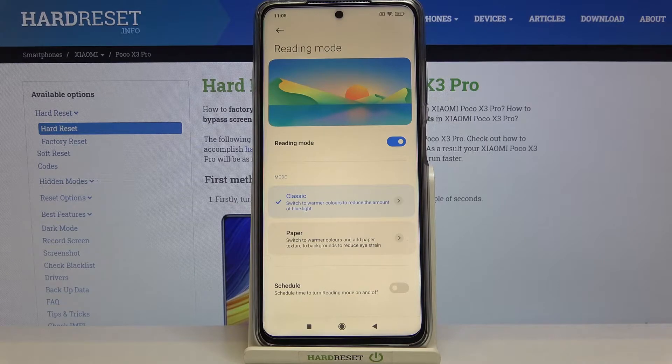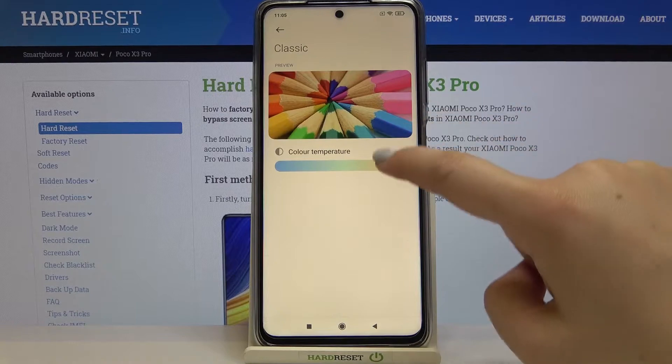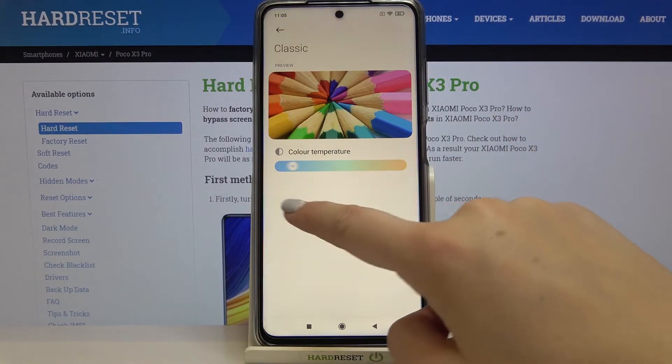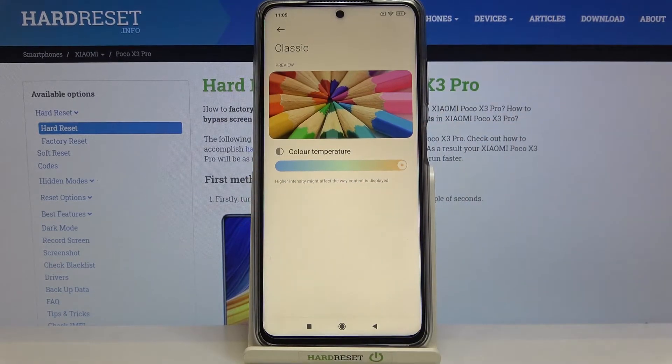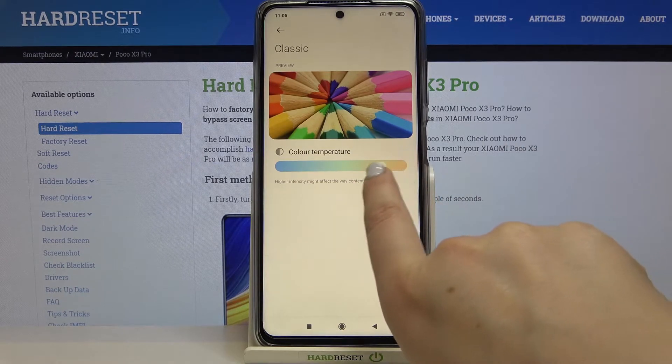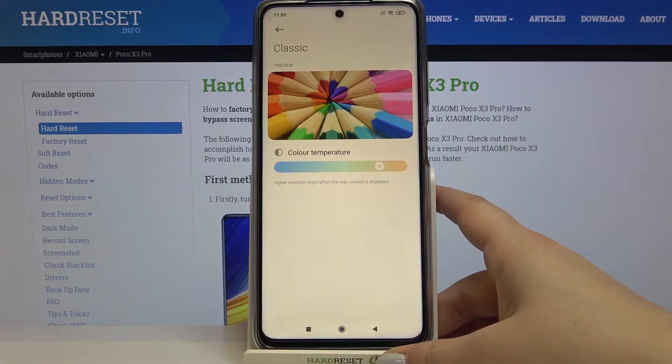It is obviously to filter the blue light and it will be much easier for you to read in dim light. As you can see we've got two different modes: classic and the paper one. Under both we've got info — in classic it will switch to warmer colors to reduce the amount of blue light. After tapping on it you can enter classic mode and change the color temperature. Going to the right makes it much warmer, and going to the left makes it much cooler.